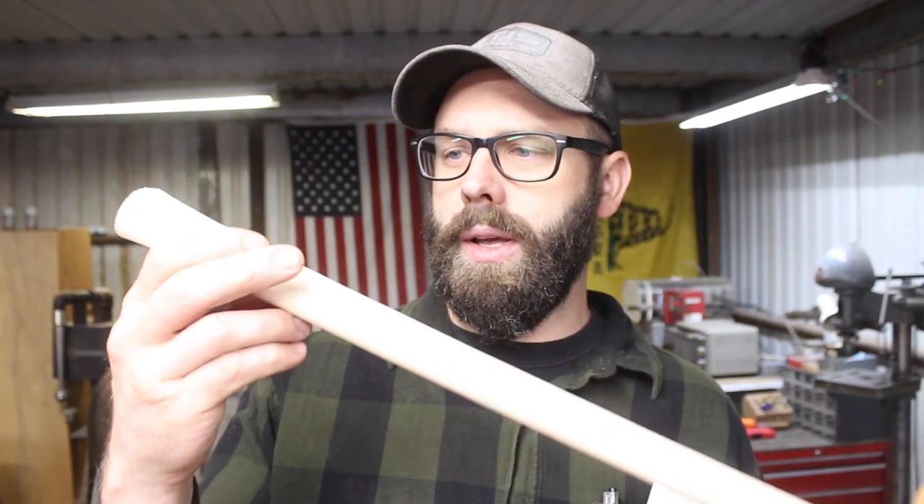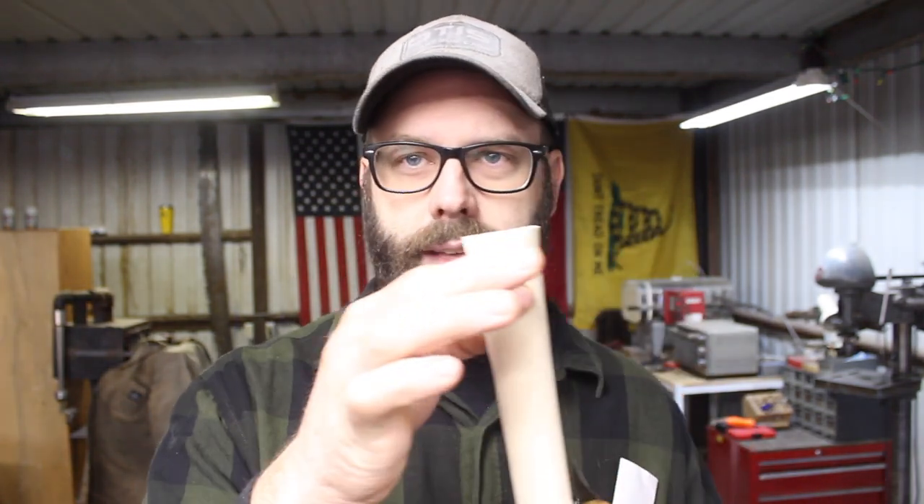For those not familiar with the difference between tomahawks and hatchets, here's the main design difference. An axe or hatchet handle is inserted from the bottom of the head and then wedged at the top to secure it. Whereas a tomahawk handle is tapered more aggressively and slides down from the top, wedging itself due to the taper for a secure fit. The shape of the eye on the tomahawk has to match the handle — one design is not necessarily better than the other, just different.